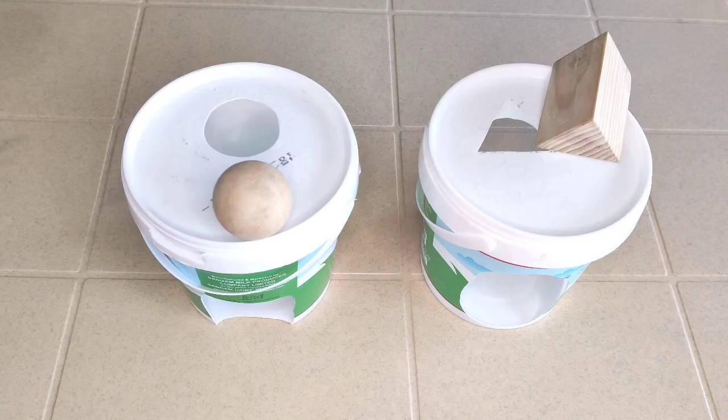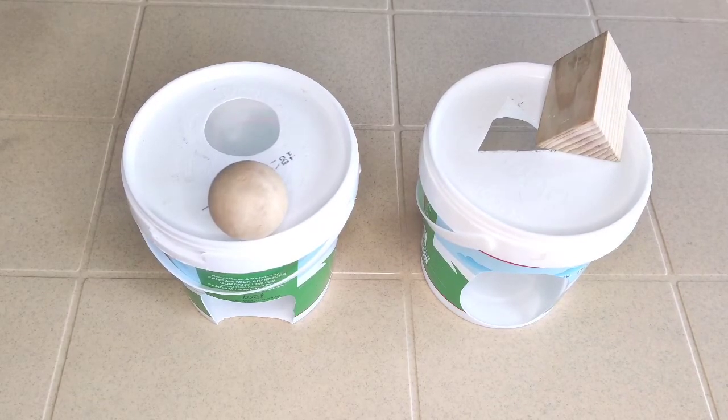Object permanence is basically the understanding that objects continue to exist even after the child cannot see, touch, or hear them, or sense them in any way. So these are great activities to help develop object permanence.